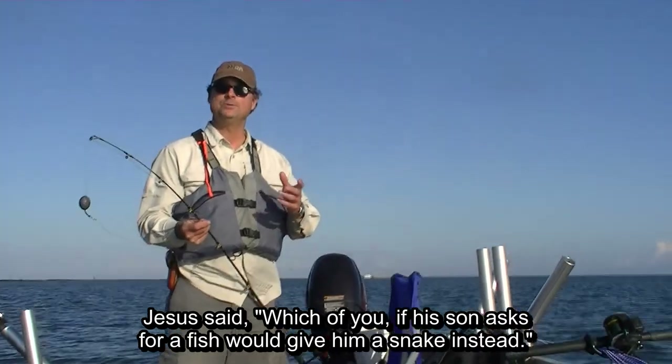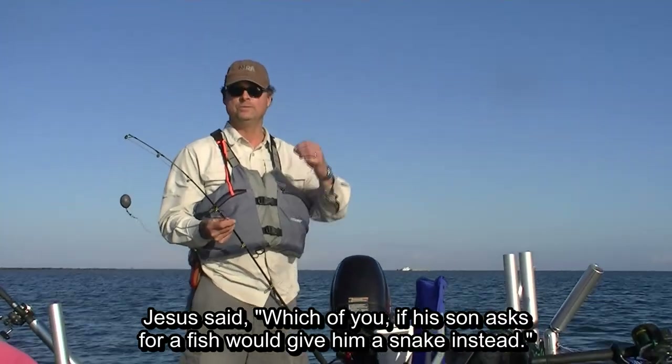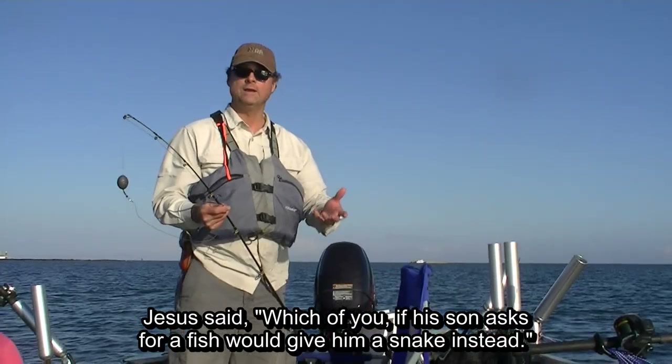The purpose of today's video is to demonstrate how to use croaker in fishing for bull redfish.